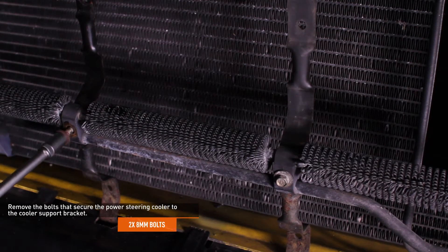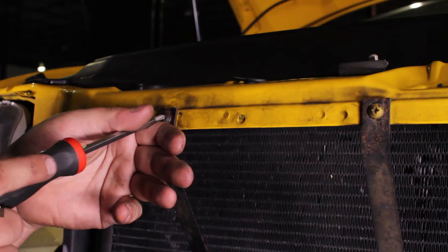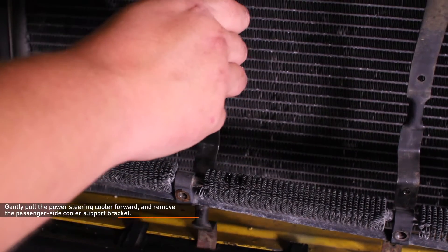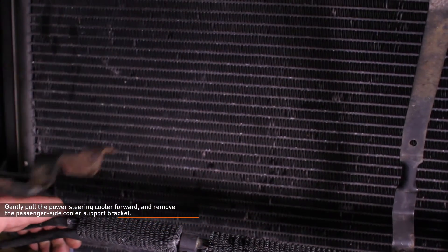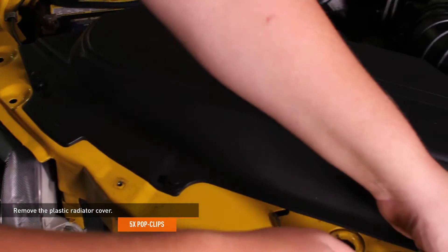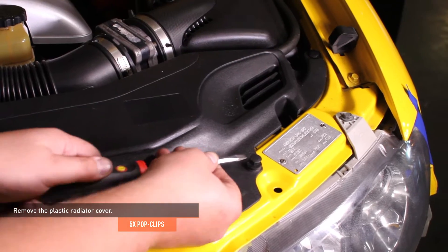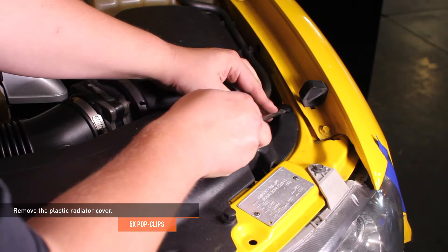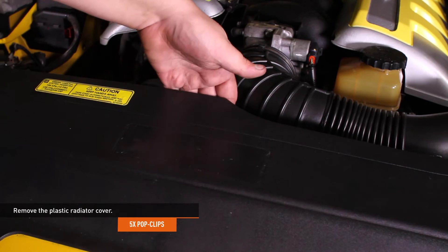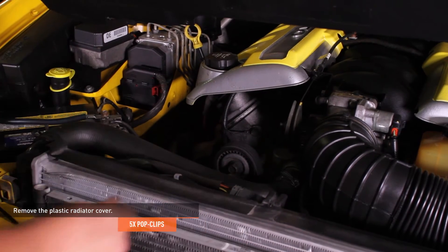Remove the 2 8mm bolts that secure the power steering cooler to the cooler support bracket. Remove the Phillips head screws that secure the passenger side cooler support bracket to the radiator support. Gently pull the power steering cooler forwards and remove the passenger side cooler support bracket. Remove the pop clips that secure the plastic radiator cover, then reach behind the middle of the radiator cover, locate the clip, pull upwards, and remove the cover from the vehicle.